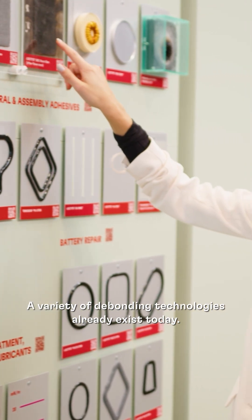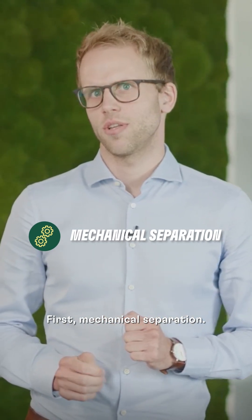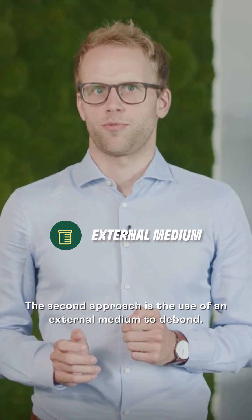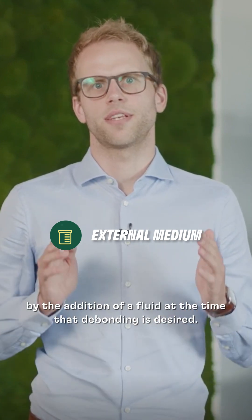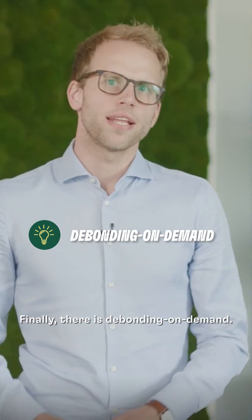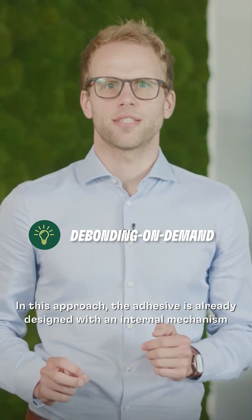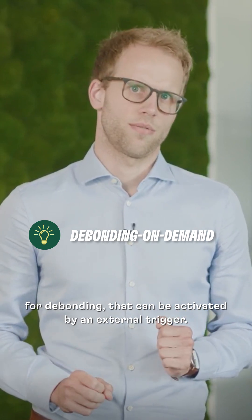A variety of debonding technologies already exist today. First, mechanical separation — this is typically applied for larger components. The second approach is the use of an external medium to debond, which includes weakening the adhesive's bond by the addition of a fluid at the time that debonding is desired. Finally, there is debond on command, where the adhesive is already designed with an internal mechanism for debonding that can be activated by an external trigger.